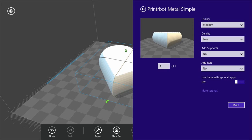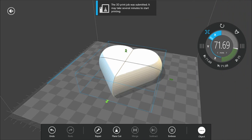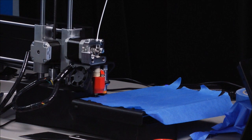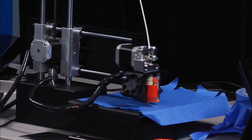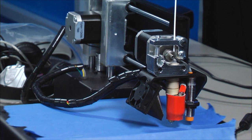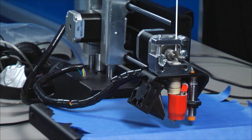Those are all the options. I'm happy with medium quality, low density, and I'll click print. We get this dialog that's sent to the printer and you can hear over in the corner that the printer has immediately started moving. It's now going through its warmup operations — heating up the print head, testing the print bed to figure out where level is and where the heights are. We just have to wait for it to reach 230 degrees at the nozzle, and then it'll start printing.